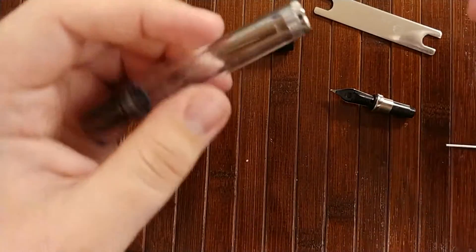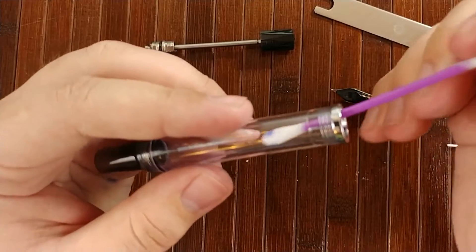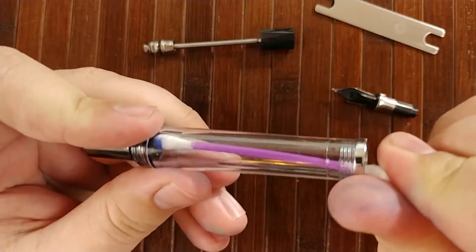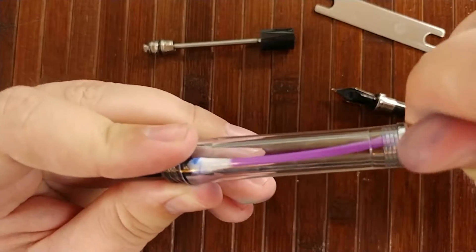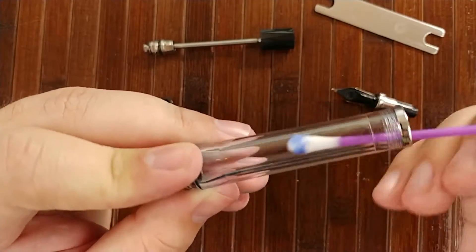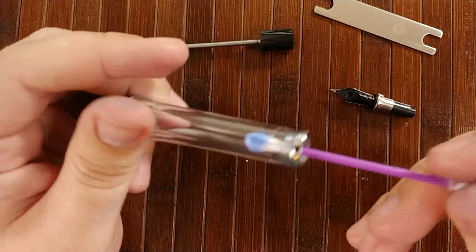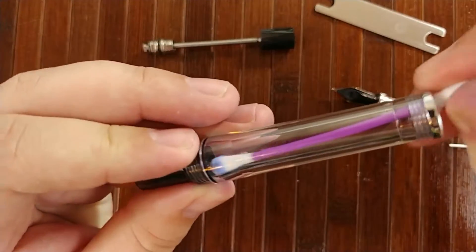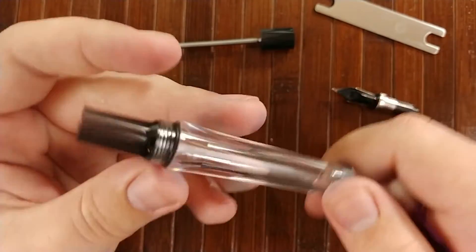First thing we want to do is go ahead and use one of the Q-tips or cotton swabs and try to get all of the ink out of the barrel, or at least most of the ink out of the barrel. This is just for storage — if there are a few wet spots, it's not really that big of a deal.